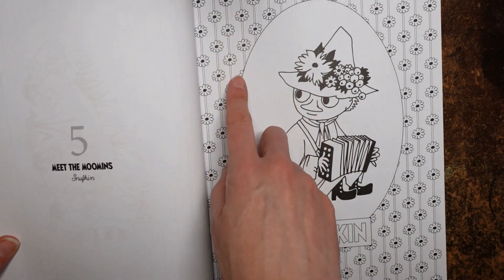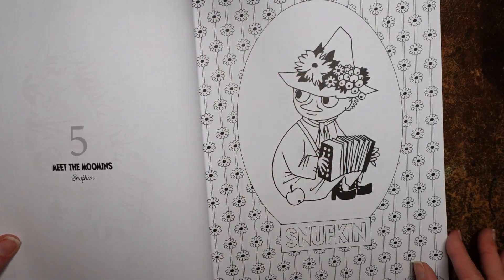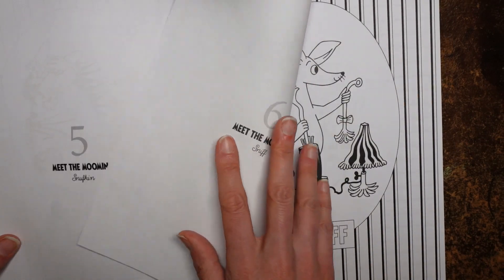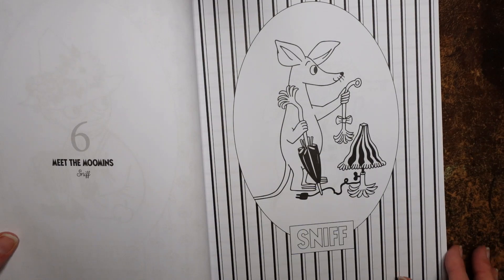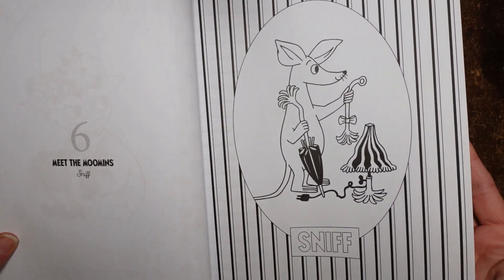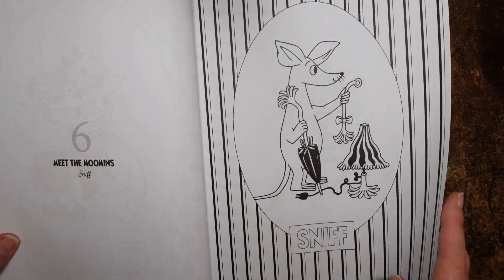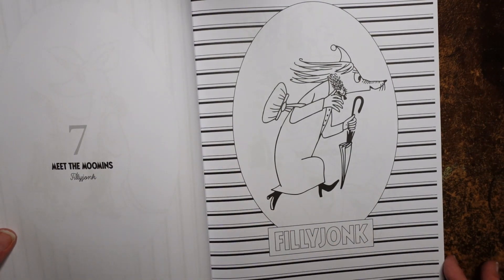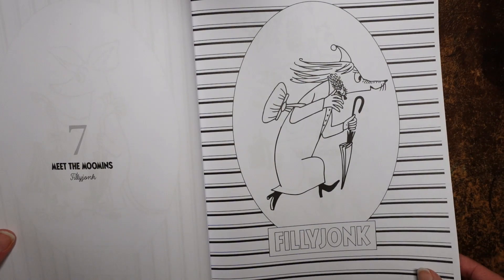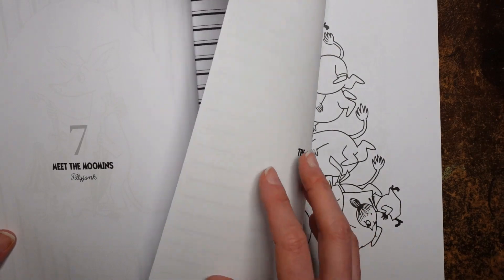That's pretty — look, it's just got a repeated floor pattern. You could do that with a stencil: draw a line and then put your stencil flower through. Now we have Snuff — I don't recognise Snuff. Again we've got a stripe; it looks very wallpaper-y, which I think is rather attractive. And Filly Junk — I don't remember that character at all. We've got the opposite stripe; I actually prefer the stripe the other way.